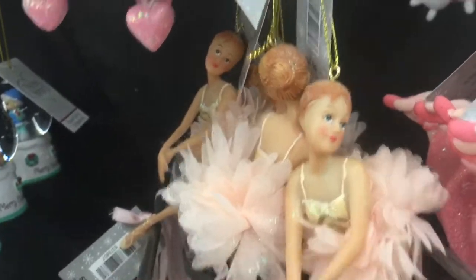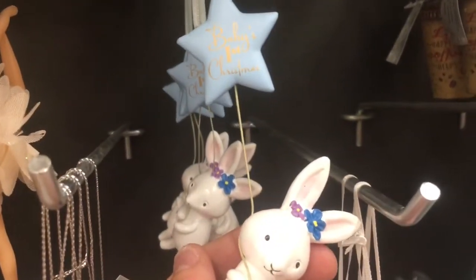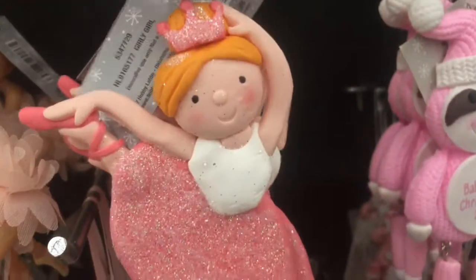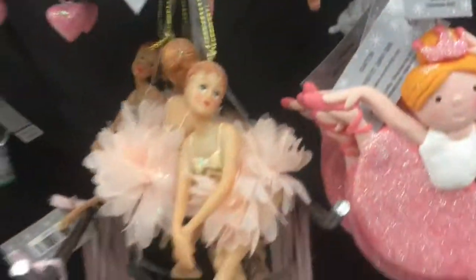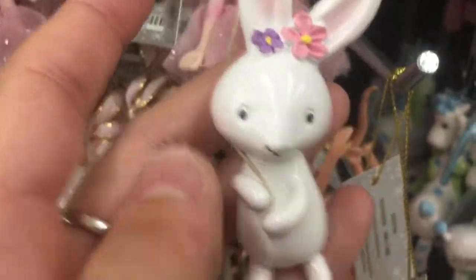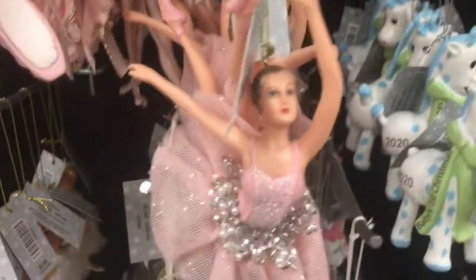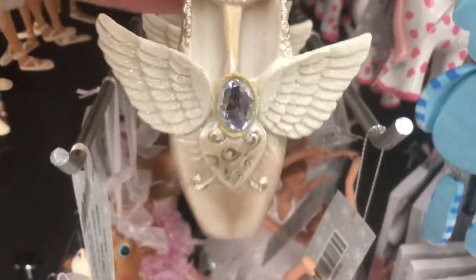Oh, this is cool — looks like a flower. I'm going to snowman. 2020 Baby's first Christmas. This makes me think of, like, a flower — if you put a flower there, that's the middle part. Baby's first for a girl. Oh, I like that — there's a ballerina inside the shoe. That's different.